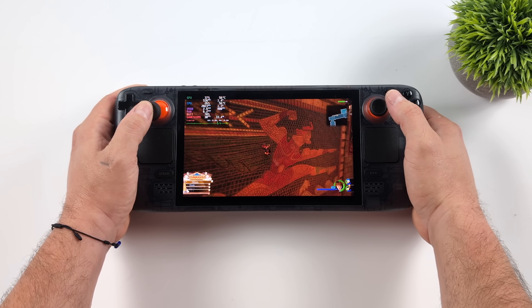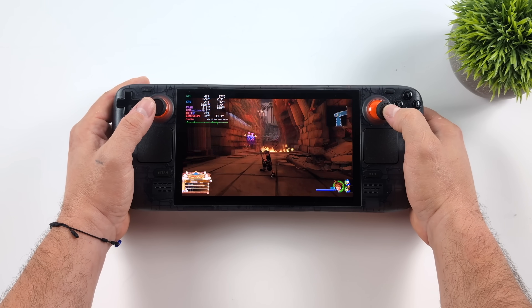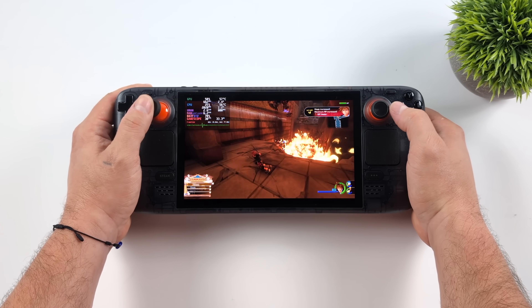Keep in mind, running from 30 to 60 you will get worse battery life out of your Steam Deck because we are pushing that APU a bit harder, but in my opinion it's well worth it. If you just want to play it like it is, you can have a really good time with this game.